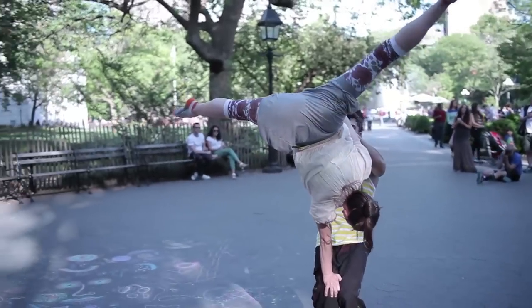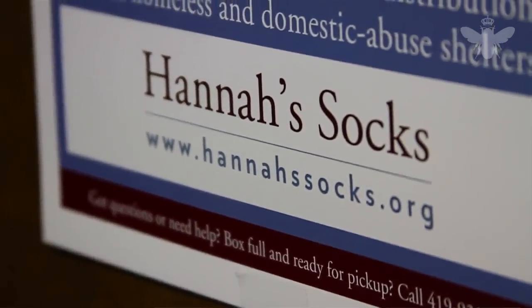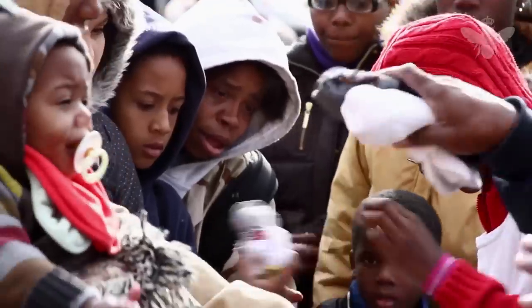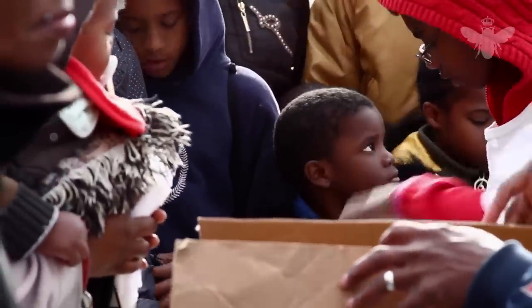And with that in mind, we've partnered with Hannah's Socks, a nonprofit whose sole mission is to get socks to those in need. They have a goal to distribute 225,000 pairs of socks this year, and we're here to help.